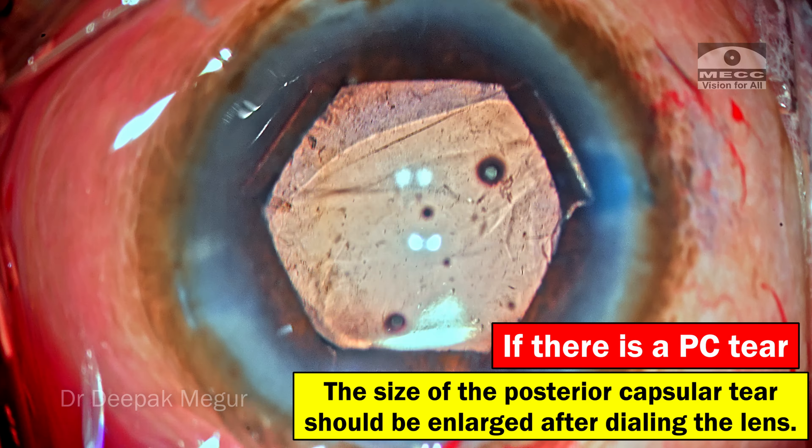Time to remove the OVD. As I go in to irrigate, I see something fluttering in the pupillary area. It's vitreous, which has prolapsed transzonularly. I'm using diluted triamcinolone acetonide to stain the area so that I can identify the individual vitreous fibrils.